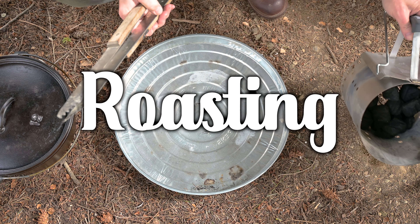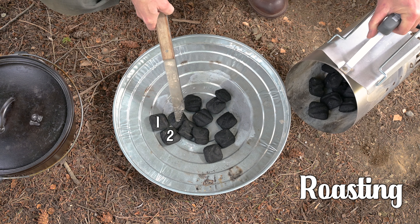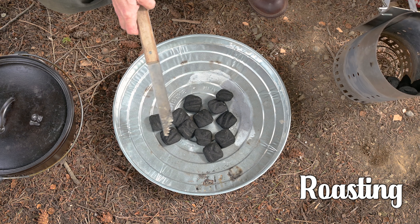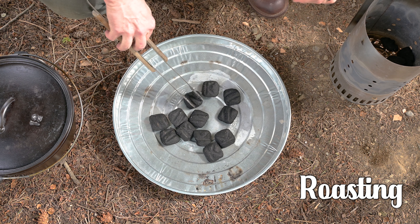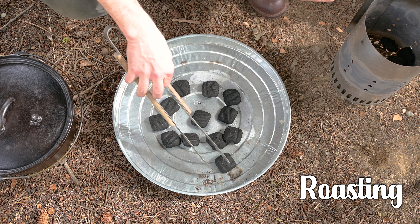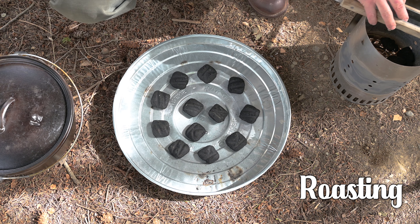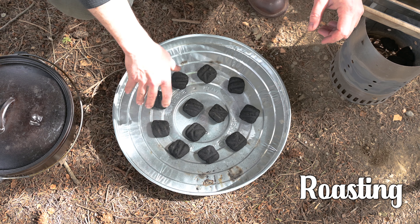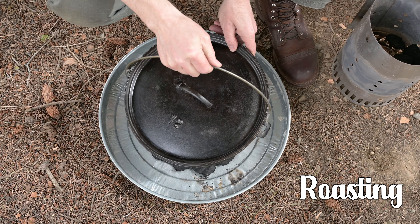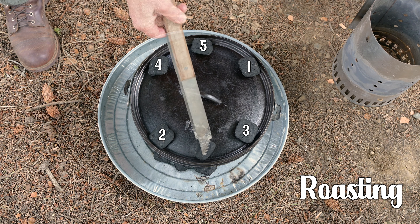Roasting in a Dutch oven is something I do on occasion. If I'm roasting something for more than an hour, I'll usually use my baking method. This roasting method is much less frequent in my camp cooking. The formula is almost as easy as frying — once you get the total briquette count, put half on the bottom and half on the top. My 12-inch Dutch oven needs 24 briquettes, so put 12 on the bottom and 12 on the top. Once you have the bottom briquettes settled, place the Dutch oven over them and add the other half on top.